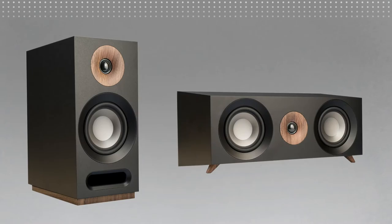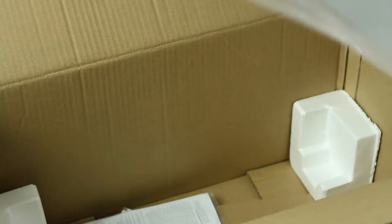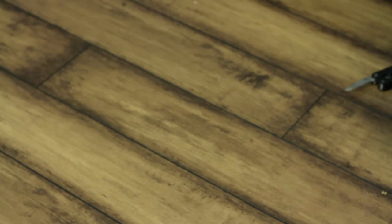For bookshelf and center channel models, simply open the box from the top and remove the speakers. Be sure to remove the grills, manuals, and any included hardware before discarding the carton and packing material.